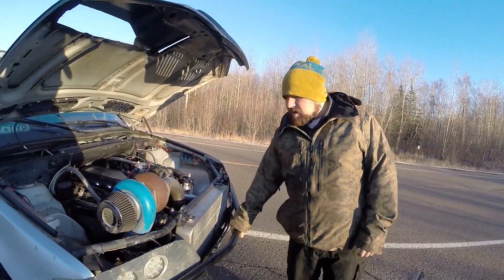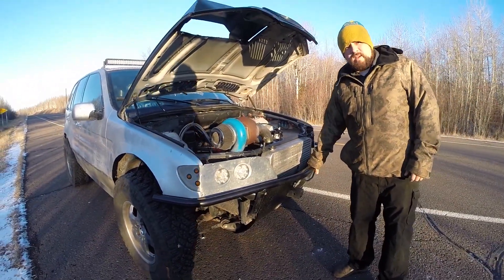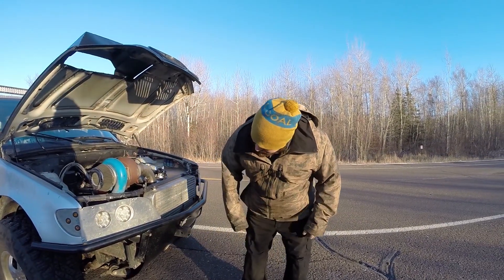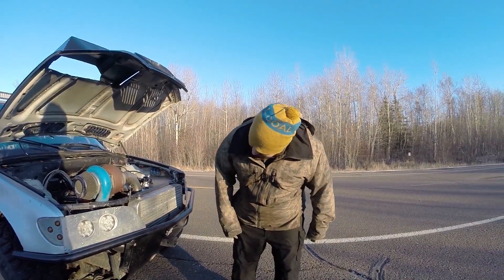Got some relays and wires and custom lights and this thing that cools the air going in the motor. We got this front bar here for deer — we're from Minnesota, so there's lots of deer up here. We got this skid plate that looks like crap.